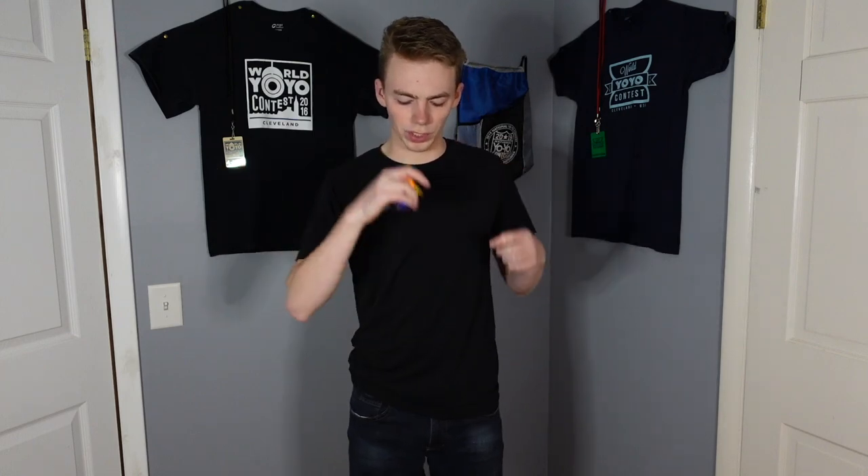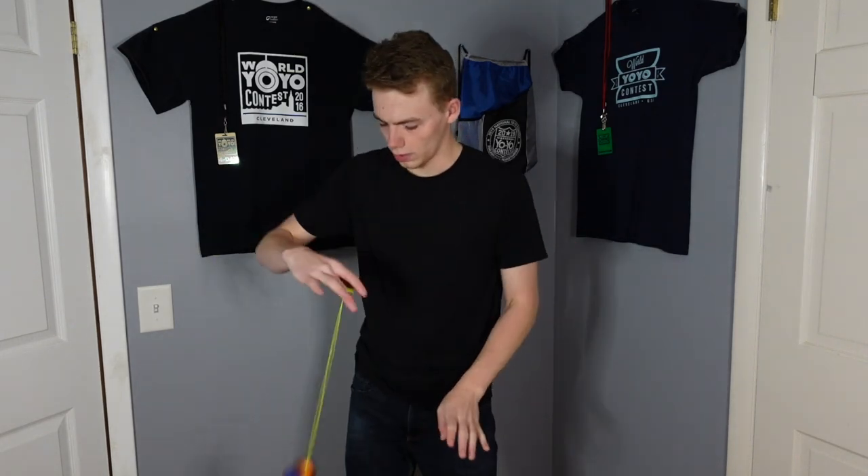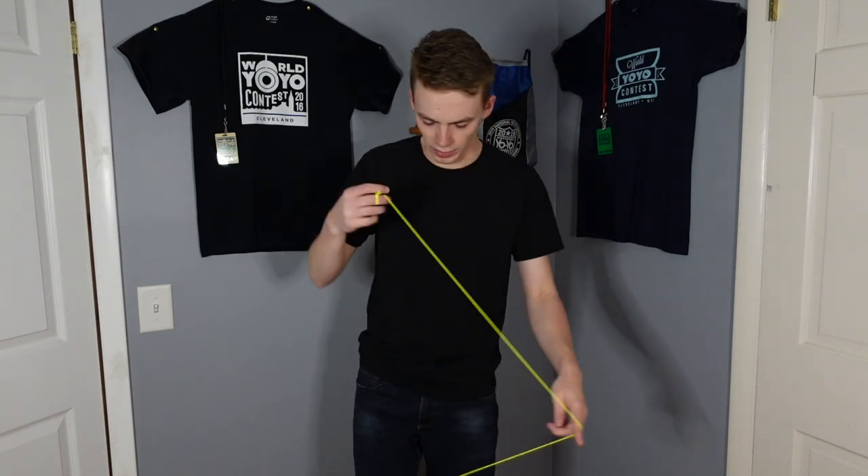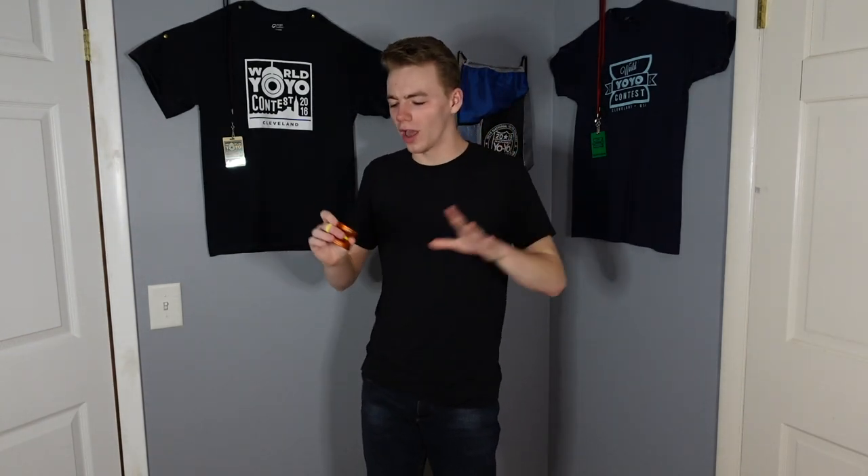So right out of the box, binds feel pretty good. They feel pretty tight and secure, but they're not really snappy — they're more soft. I think the response pads need to break in a little more because some binds are kind of slipping a little bit here. Now, before I say anything more about this yo-yo, we need to test out its finger spin capabilities.